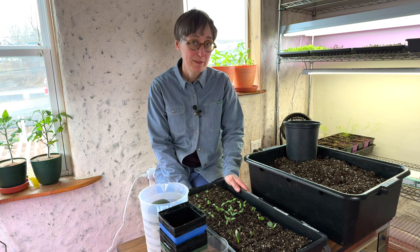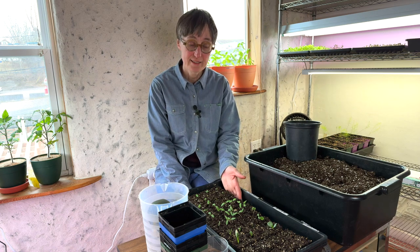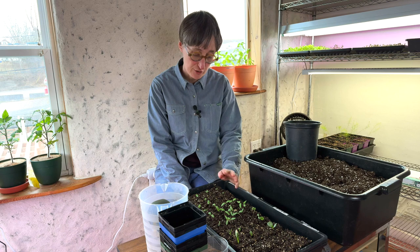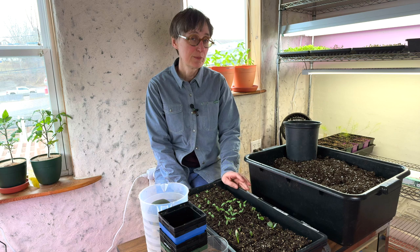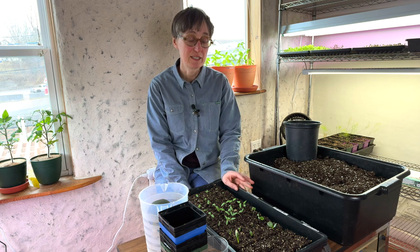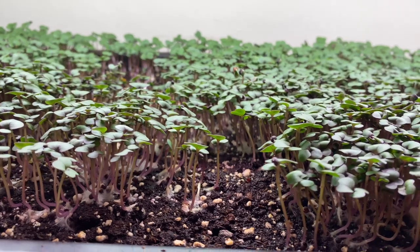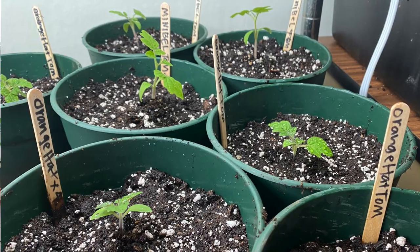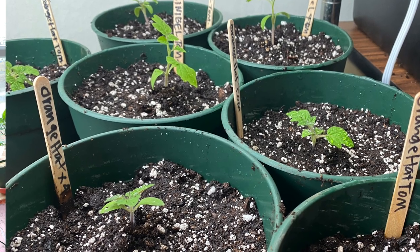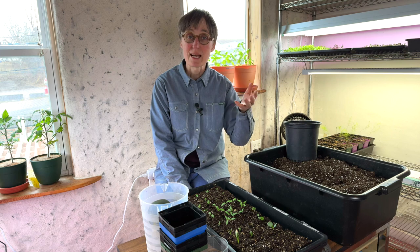An important part of growing seedlings is potting them up. I've planted some seeds using soil blocks this year and I'm pretty happy with the germination, but I want these to be in the appropriate sized container for them to continue to grow. Generally all we can see is the above ground part of the plant — the stem and cotyledons as they emerge, then the first set of new leaves, second set, and so on — but as important as what's happening above ground is what's happening below ground.